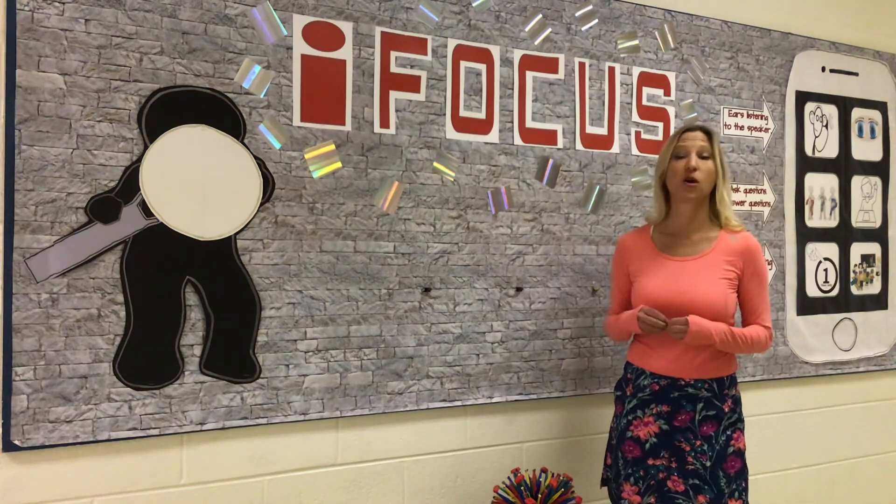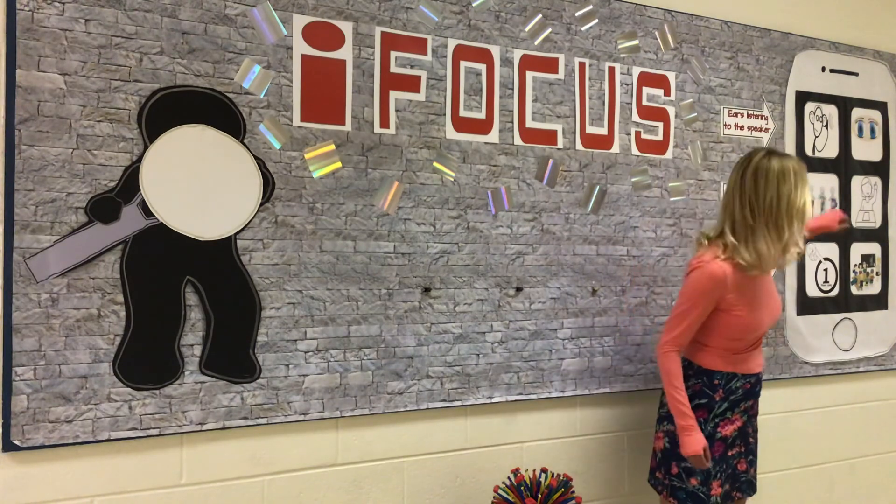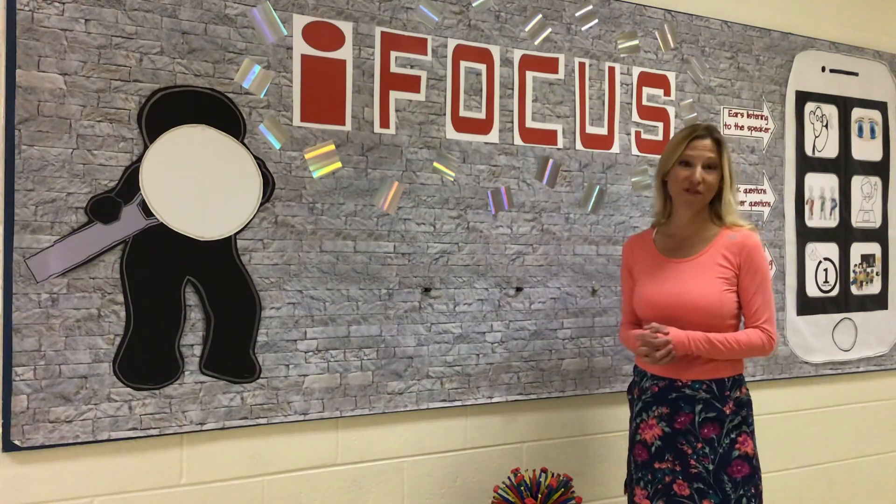Those are just a couple of options to help strengthen your attention with your eyes and ears. Next time we'll go on to the next two apps, which are ask questions and answer questions, and also participate in the lesson. Everyone have a wonderful day.